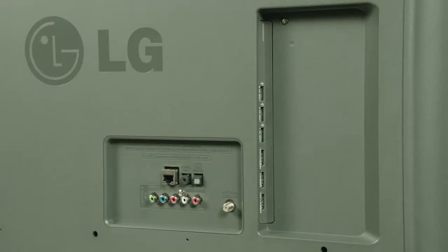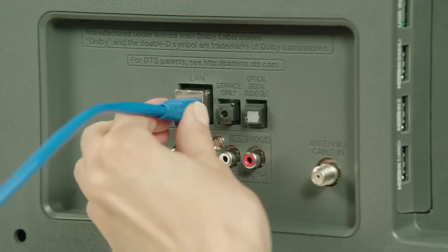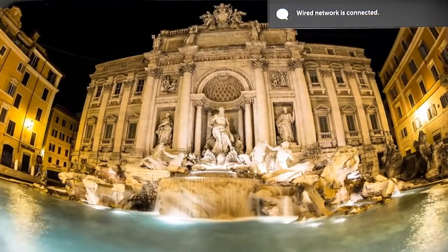If wired, you'll need to connect your Ethernet cable to this port on the back of your LG Smart TV, and the connection will be recognized almost immediately. If a password is required, you'll be asked to enter it.